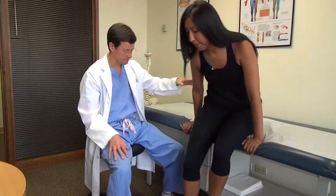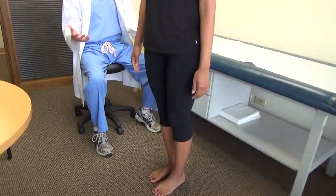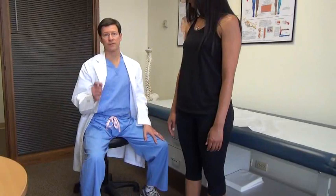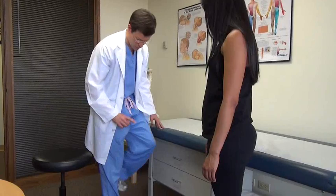If I want to test S1 another way, go ahead and step down — toe walking is good for that. A few steps; any sense of weakness one side or the other. Heel walk brings out L4 and L5 weakness. If you're really suspicious of S1, one-legged toe raises — do 10 each side — look for any asymmetry.